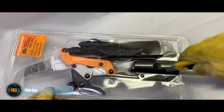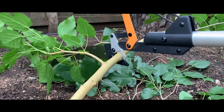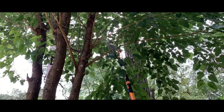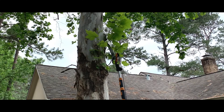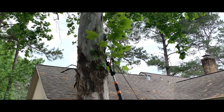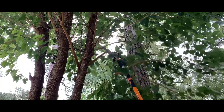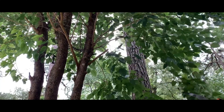The Pole Saw: This is a device that allows you to cope with unwanted and dangerous branches on trees. The pole saw is a compact electric saw attached to a long handle. It operates on electricity and turns on and off by just pressing one button. Thanks to the unique design, you don't have to use a ladder, saving time and effort.